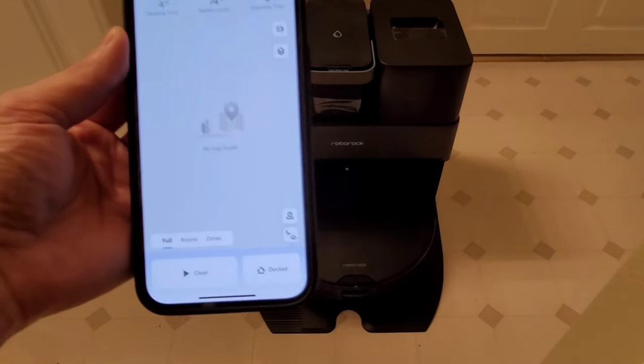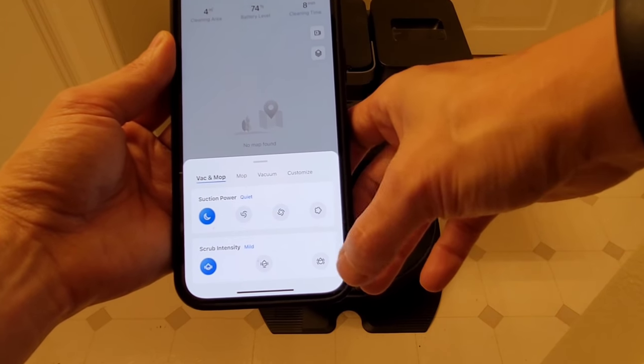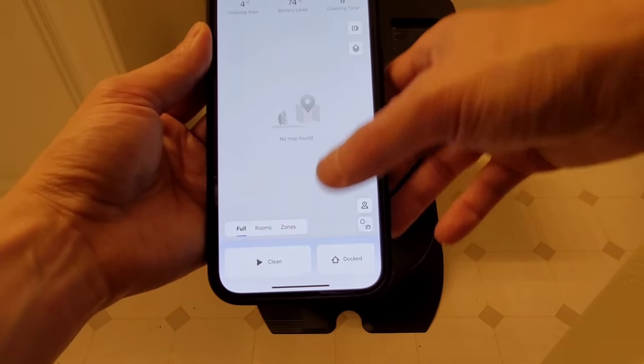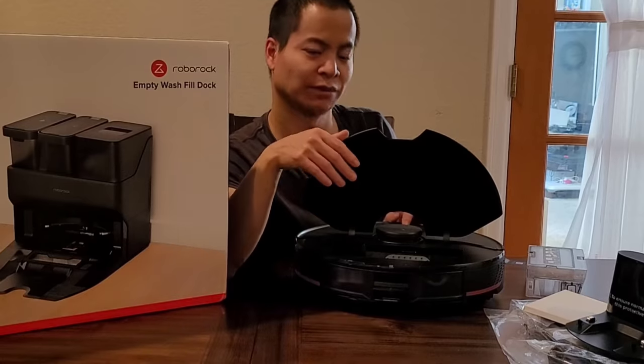The Roborock S7 Max-V — just the name implies. You also have the Plus model which is the self-emptying version, and lastly the Ultra which has the Ultra Dock. One thing to note is only the Ultra has the self-refilling water tank — no other versions have that capability.